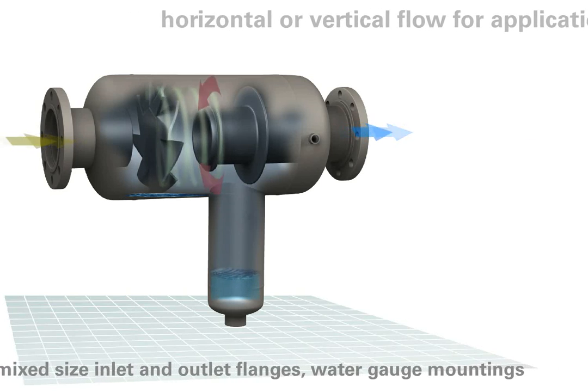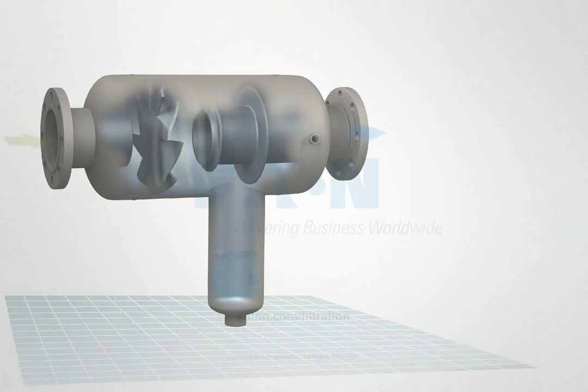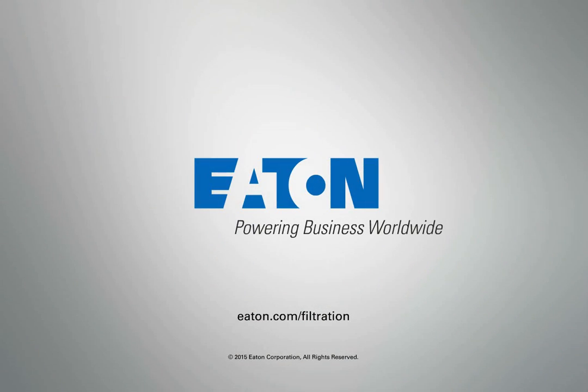With many sizes and options available, there is a perfect separator for your application. To find out more, talk to your Eaton representative today.